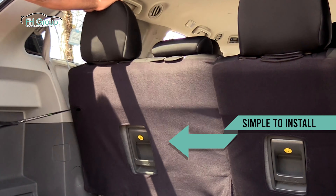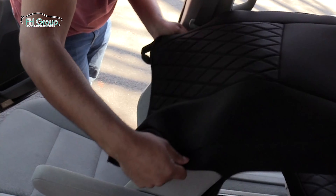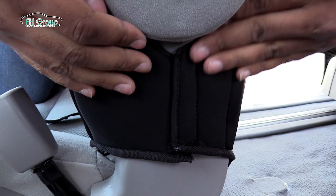The innovative design makes installation easy. Begin by removing all the headrests. Then, starting with the front bucket seats, stretch the backrest cover over the seat. Secure the fabric under the armrest with hook and loop closure.